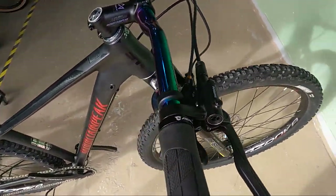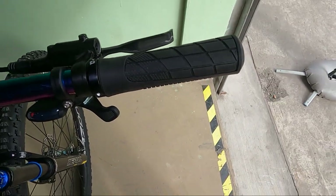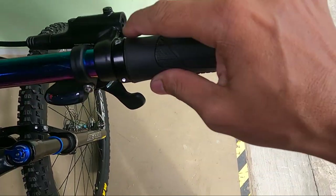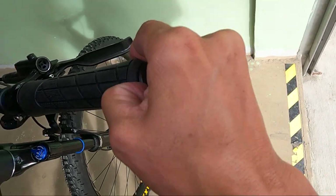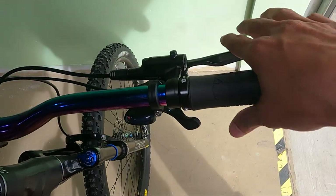Ang ganda. So syempre, ang kanyang handle grip — goma-goma. Magoma talaga siya, mga ka-erb. Medyo may katigasan ng konti. Syempre, goma eh. Meron siyang lock — Heroic single lock. Tapos ito ang kanyang bar end plugs — plastic. Madalas man nawawalan yung mga kakakilala ko ng ganyan.